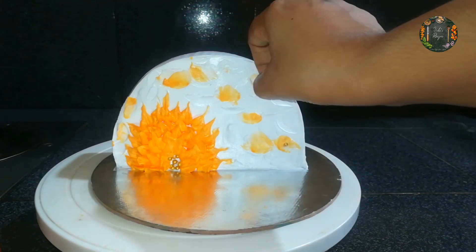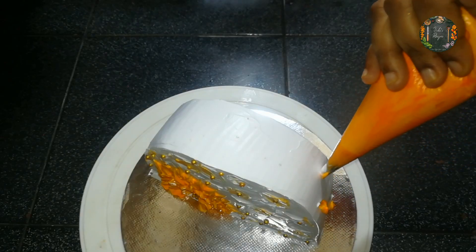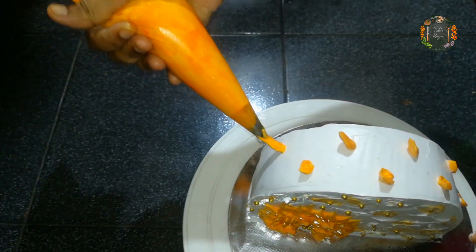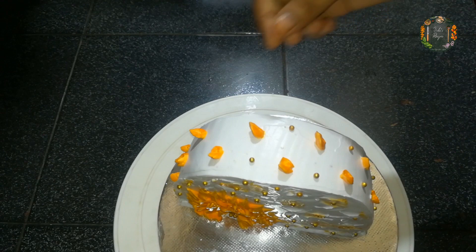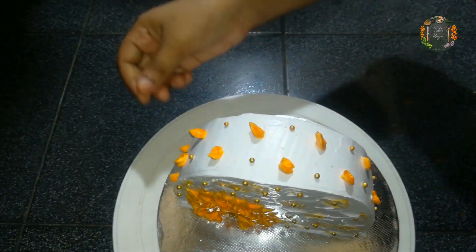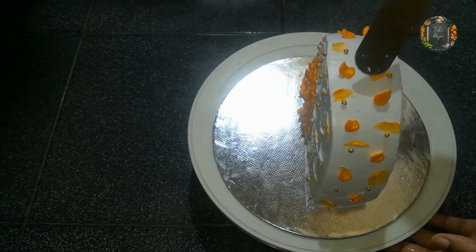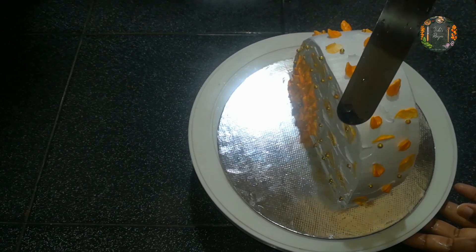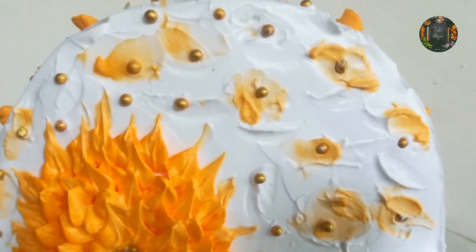I will add a little bit to the top and a little bit to the leaf. I will add a little bit to the top. It will look nice. If you want to try this, please do try it.